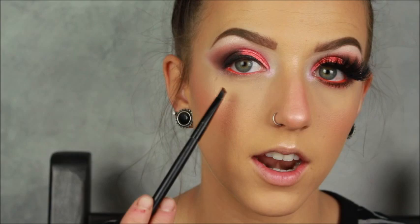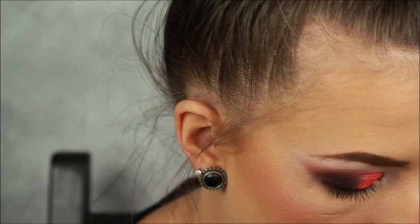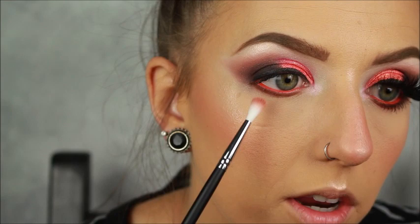We jumped forward in time — my battery was going to die and I needed to charge it. So I finished this eye and we're going to do the other one now. We left off on the white eyeliner with the Lit shade in our waterline. Now I'm taking Rowdy on a Morphe MB11 brush and smudging it on the lower lash line right up against the waterline but not in it. Once that's placed, I'm taking the Morphe M562 and buffing that out with the Basic shade — the lighter warm crease color.